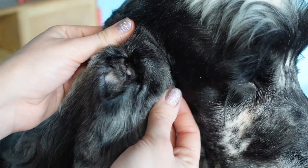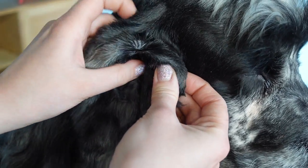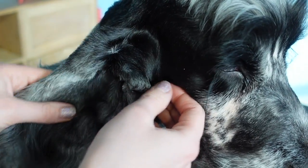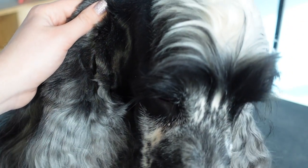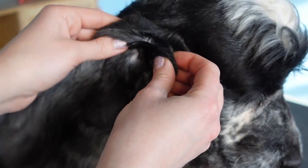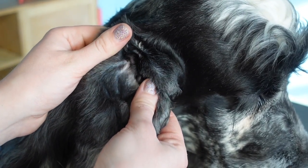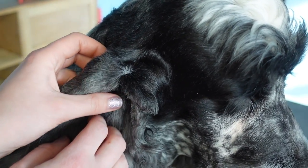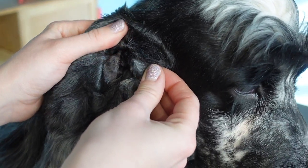Right now we're going to be clipping this area to get rid of a lot of this hair. He doesn't have hair growing down in his ear canal that's very long, so we're just going to be clipping this outer ear. Today we're going to be using a 40 blade, which is extremely short to get this hair really short. His skin is tolerant of that because it's been worked up to using something that short, but if your dog hasn't had this area clipped regularly and you were to go in with a really short blade, you would create a lot of irritation.